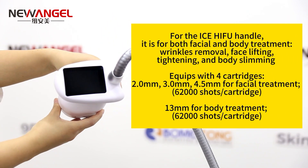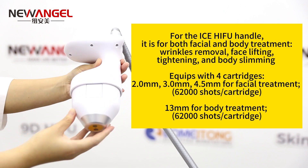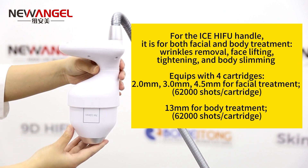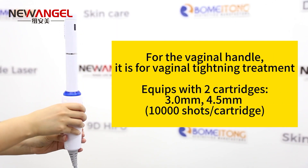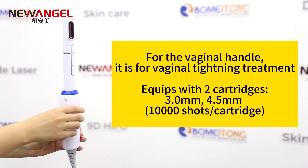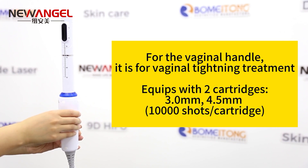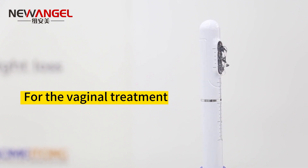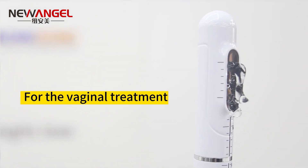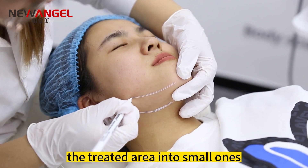Now we are going to show you the S-HIFU machine. For the operating, step 1: draw a line to divide the treated area into small ones.